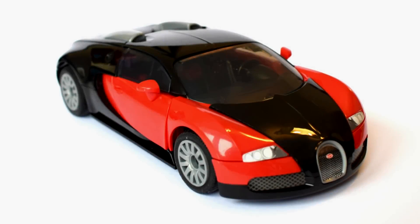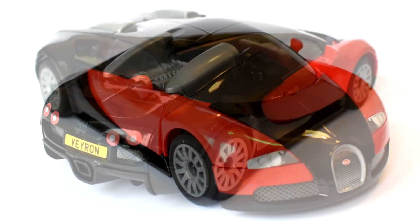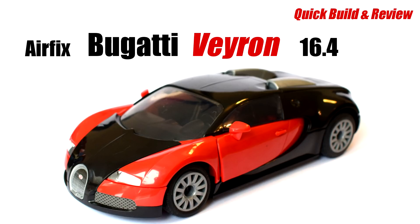The Bugatti Veyron EB16.4 is a mid-engine sports car designed and developed in Germany by the Volkswagen Group and manufactured in France by Bugatti, being named after the racing driver Pierre Veyron. Join me in this video as I build and review the Airfix Quick Build construction kit of this high-performance vehicle.